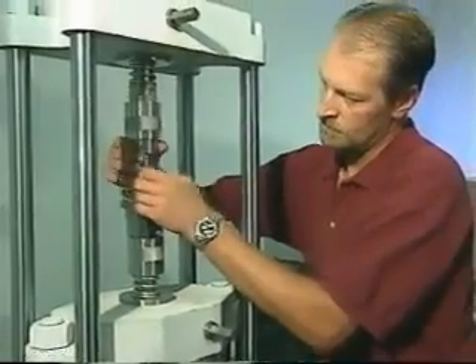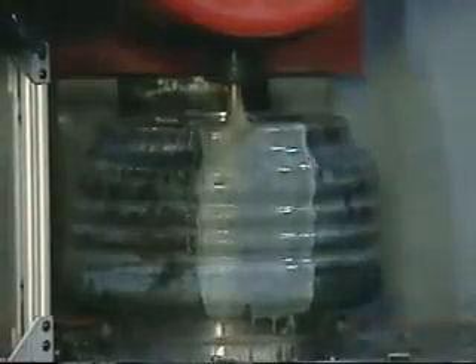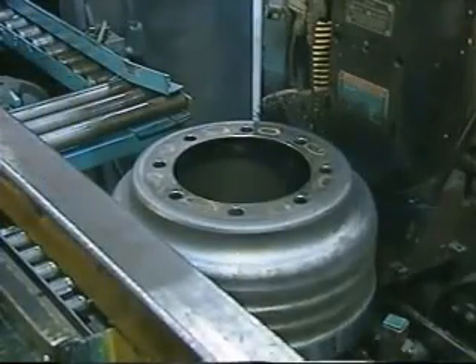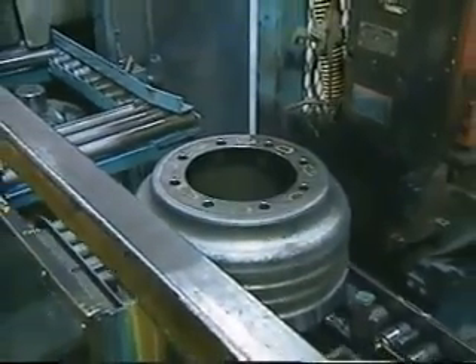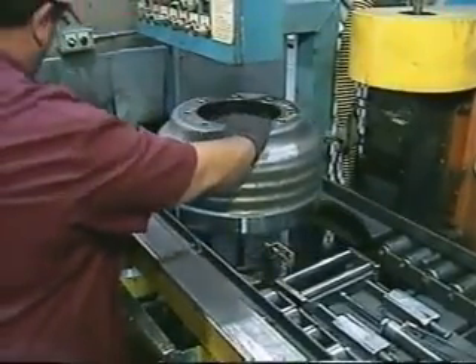Throughout this process, quality audit checks are continuously performed. The bolt hole pattern is then drilled, locating on the drum's center bore, to ensure dimensional conformance and concentricity. While the drum is still warm, it is 100% balanced in an automatic operation, using Meritor's patented machine-to-balance process. This process ensures that all formed shells are permanently and accurately balanced.